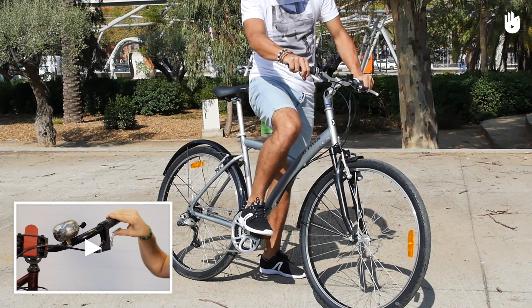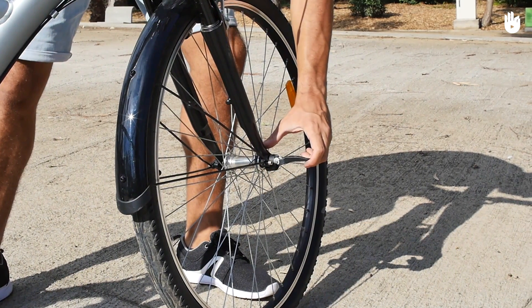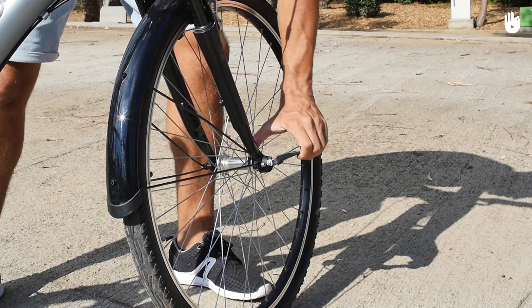See the video How to Check and Adjust Your Brakes for more on this. If your bike has quick-release wheels, make sure that they are firmly closed.